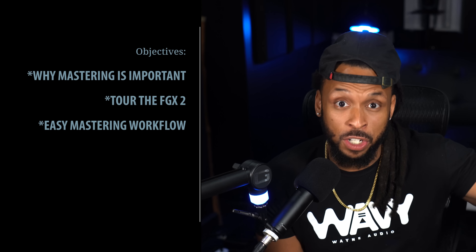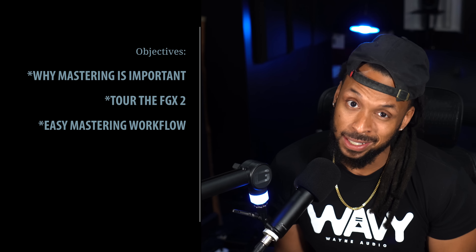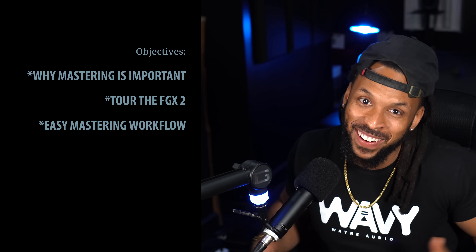Hey man, the new Slate FGX2 makes mastering so easy, even you could do it. What's up YouTube? Welcome back to the channel. I'm WavyWayne from WavyWayne.com.